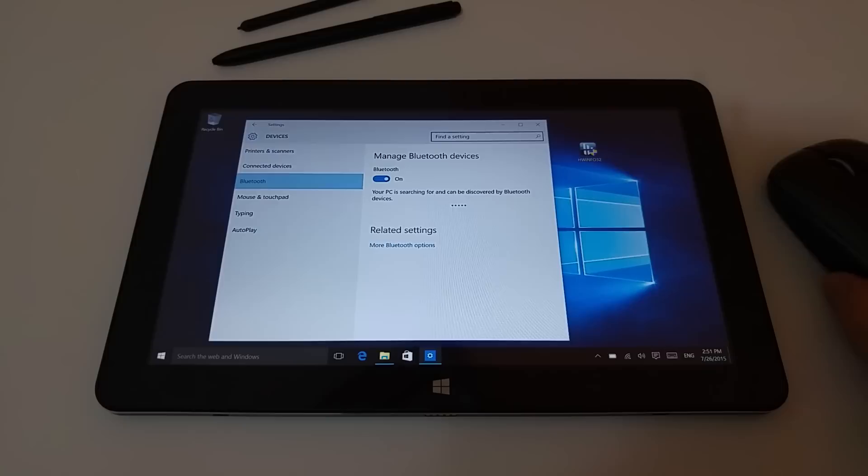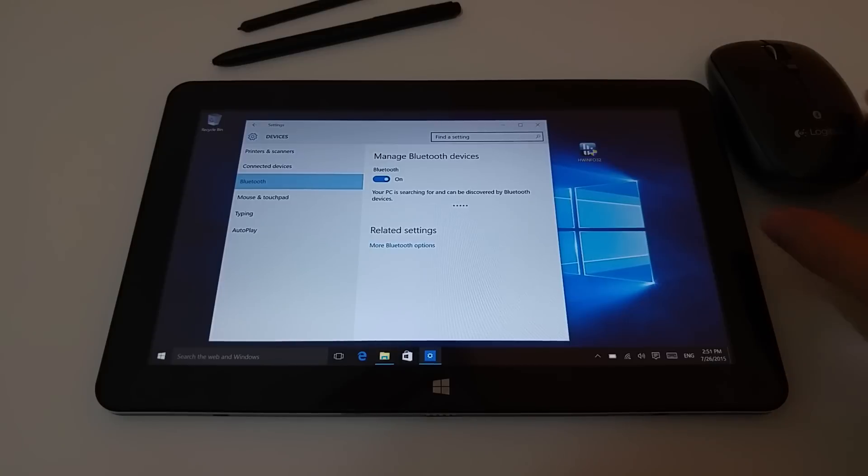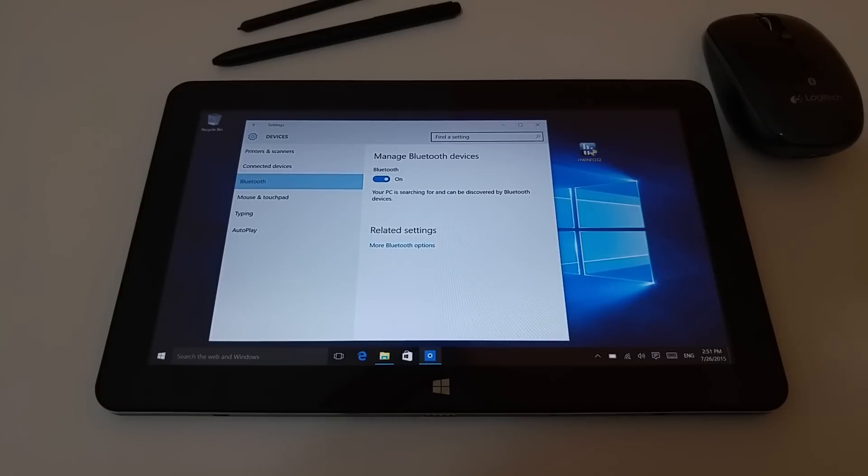I've never been able to connect anything Bluetooth — that mouse is still trying to find it and it just will not work. Something's going on with the wireless driver as well, because I had a lot of problems. I literally had to sit the tablet on top of the wireless router before it would let me connect. It needs almost 100% signal before it's actually going to start working.